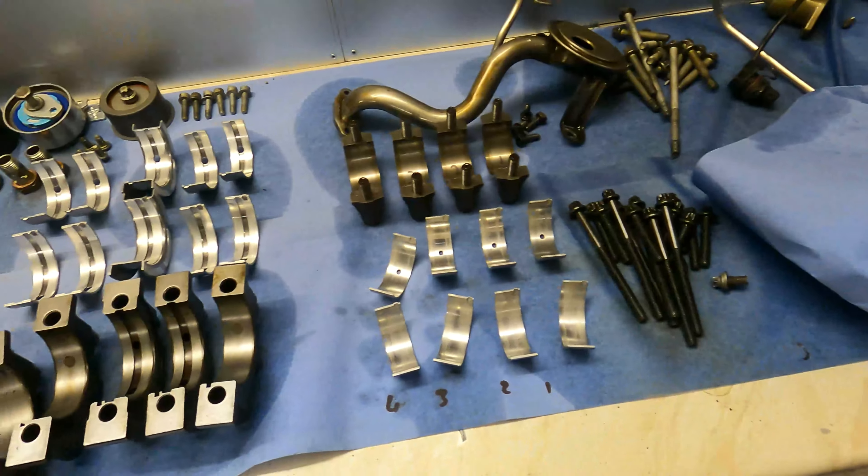All in and torqued up — they're 25 newton metres, 30 degrees, 15 degrees. We're all in there and happy. We'll line these up flat again because we can just move them. I'll get all my timing marks lined up. Before I put the sump on I think I'll put the oil pump and the cam belt back on, so then I'll know that we're all timed up good.